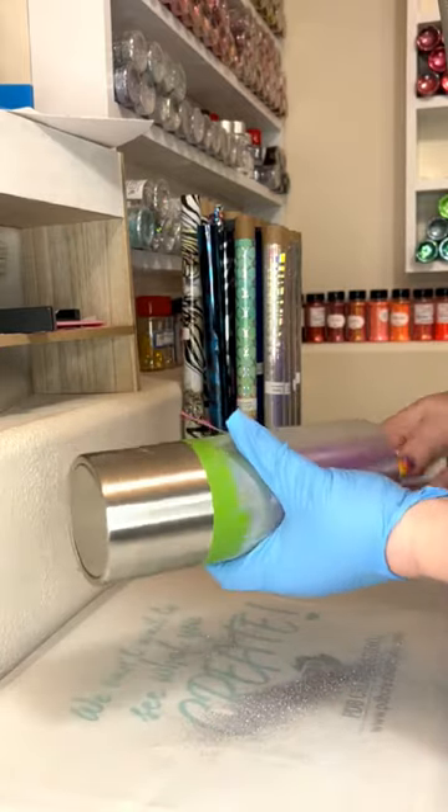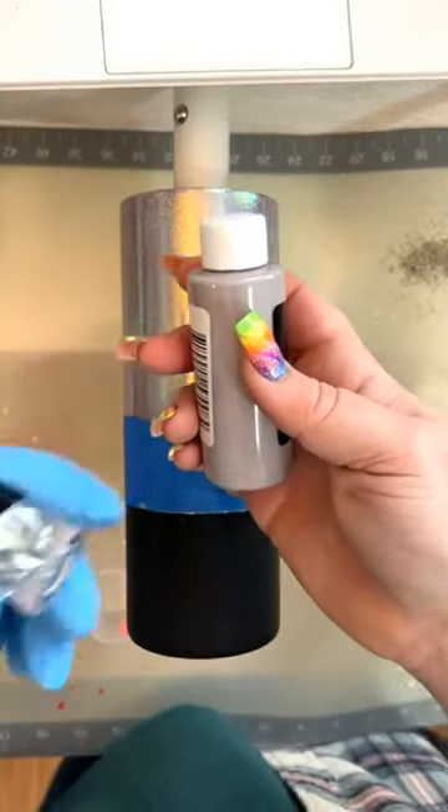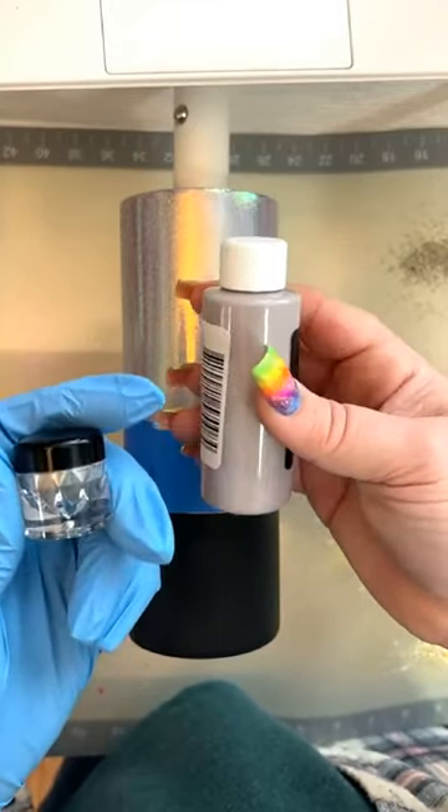For my stripes, I wanted a color that somewhat matched my glitter, so I added a little Majestic Mauve dispersion color from CCDIY, along with some cosmic mica and extra fine High Maintenance glitter from PDB to my epoxy.